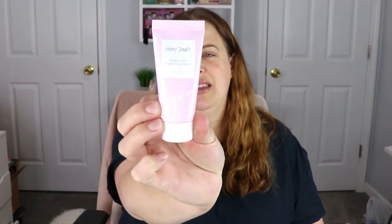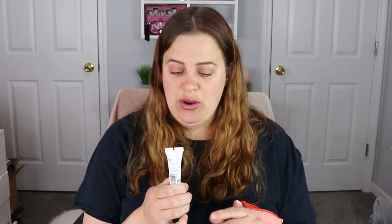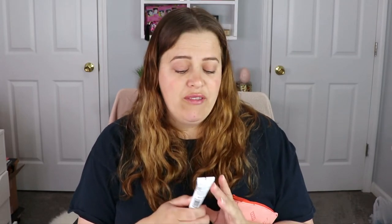For the first item we have Honey Jarrett — this is a rose clay purifying mask. I don't think I've heard of this brand before. I do like clay masks, but I'm not a big fan of rose, so I'm going to set this aside for a future giveaway. It's kind of on the right track — masks are great — I just don't like the scent.